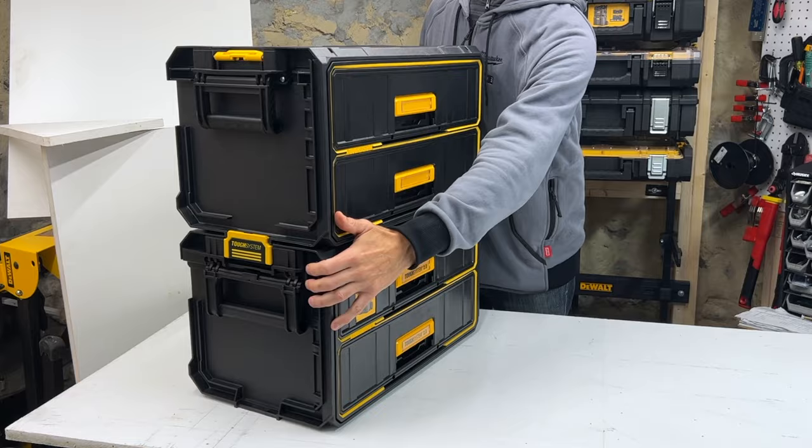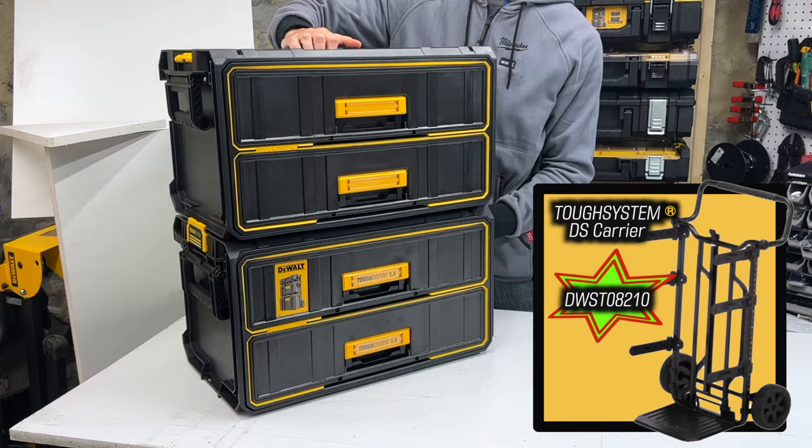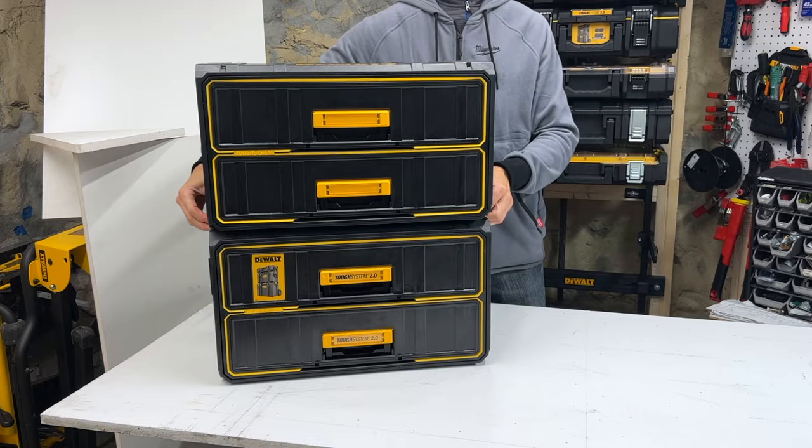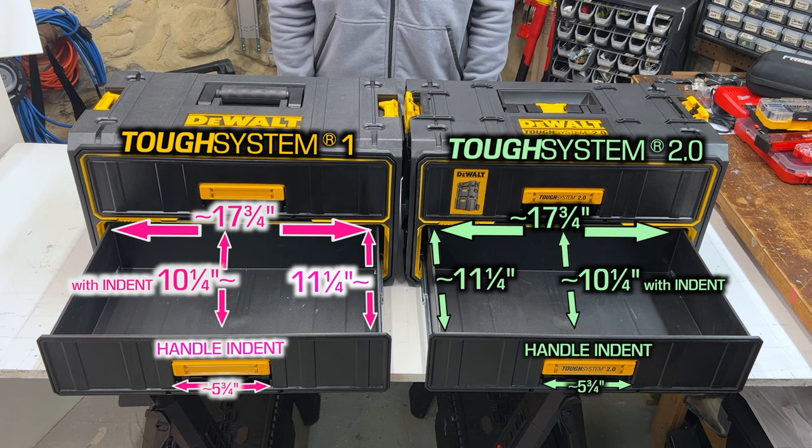Unfortunately, and similar to all the other 2.0 boxes, DeWalt did away with the centralized locking system on the back for locking everything together in the DS carrier. Furthermore, they've gotten rid of the top handle and replaced it with this plastic doohickey, which is intended to accommodate the half box small parts organizer. I can't tell you how many times I've reached for the handle only to discover it's not there.